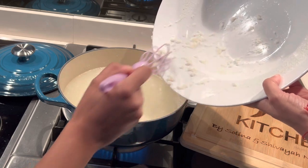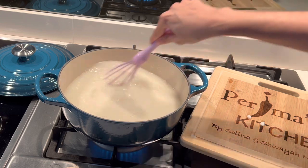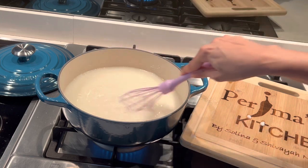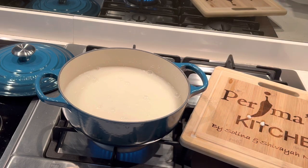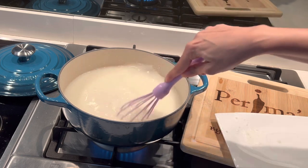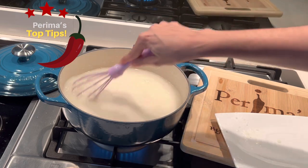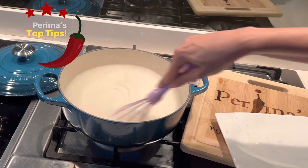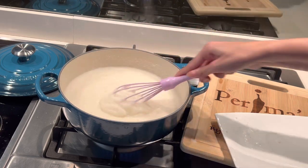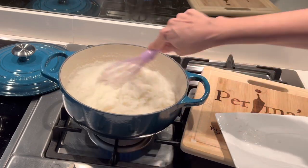Once you're done, put in a bit of elbow grease and start whisking. You will notice the thickness of your pap starting to change from a very liquid state to a thicker texture. What's amazing about whisking your pap is that you will get the fluffiest pap with absolutely no lumps. Continuously whisk for a bit, then pause, whisk some more, and as your pap becomes thicker and thicker...